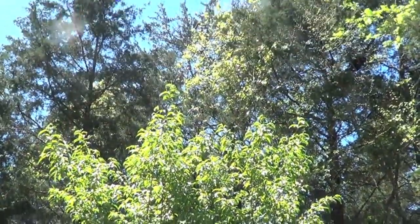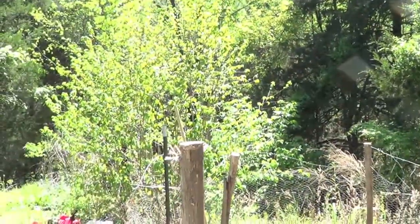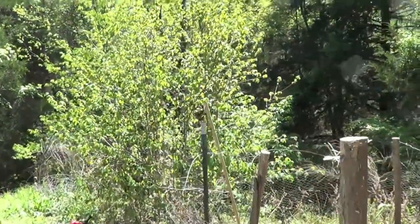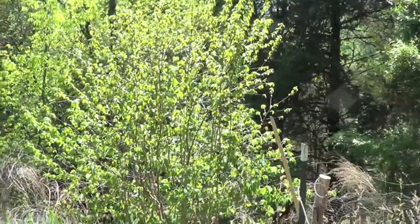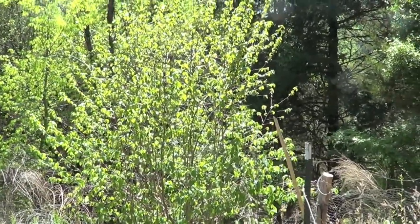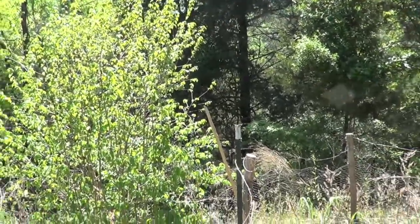That is a peach tree I planted when it was small — it's doing really well. This right there is a hazelnut tree. I think I need to get a mate for it because it's not producing nuts, but the thing is just going crazy. I love that bush. I just hope someday it produces a bunch of nuts.